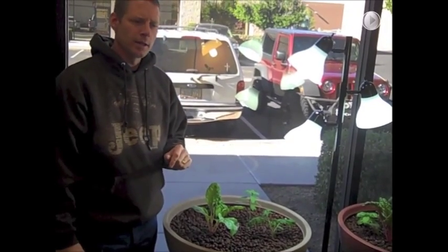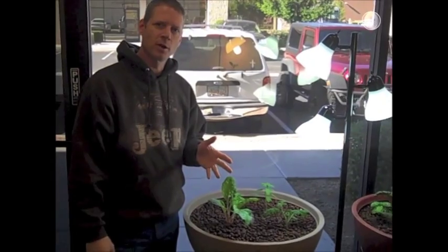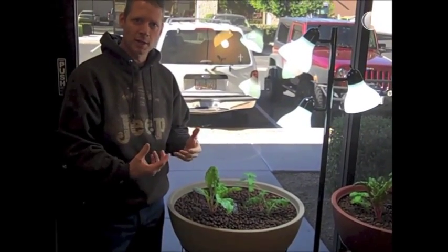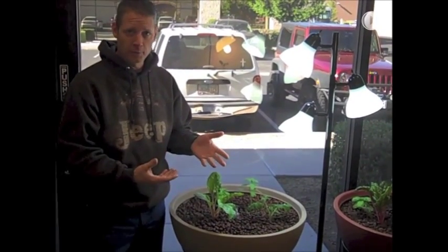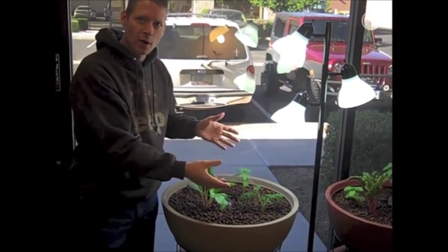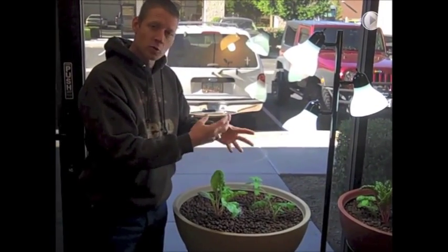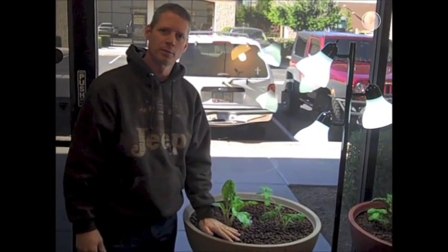About 30 days after you've had your system running, it's a very good idea to put some red worms in. Those red worms will take any large fish waste and break it down into plant food. They'll also eat fallen leaves or old roots left in the system and convert all of that into plant food. So you definitely want to put red worms in the system.